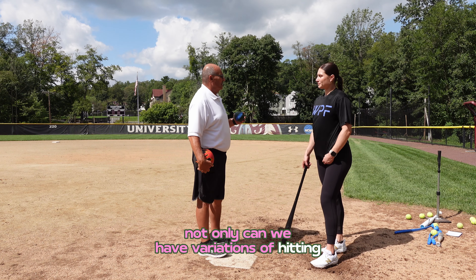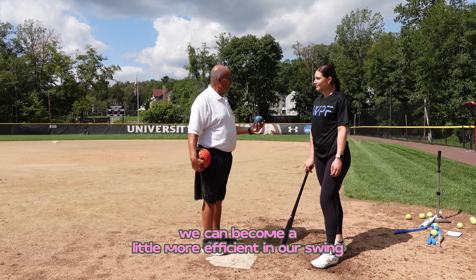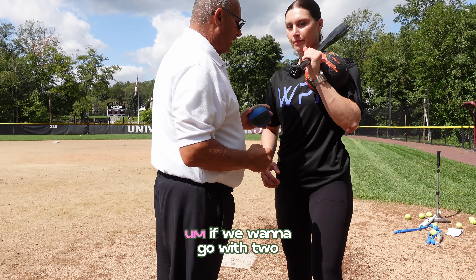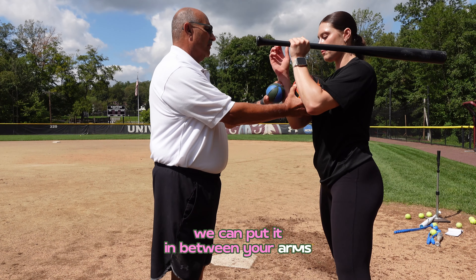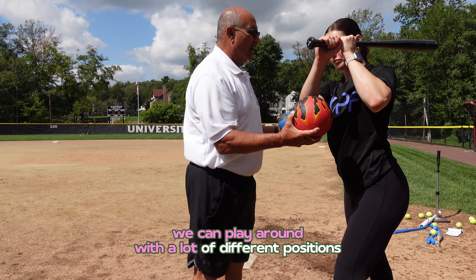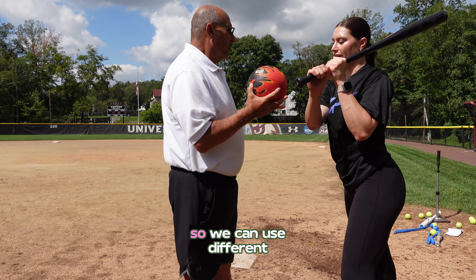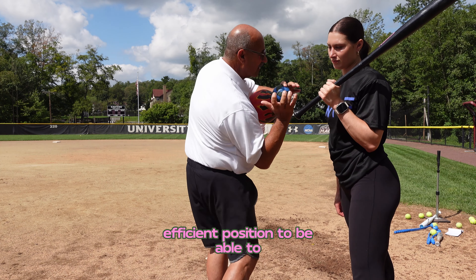Not only can we have variations of hitting different types of balls, we can become more efficient in our swing. For example, we can add a ball here and here in this position. We can do the same thing with a seven-inch ball. We can add a bigger ball in between your arms to keep the connection inside. We can play around with different positions, and with a t-pipe we can use different balls to keep a much more efficient position to come through and hit.